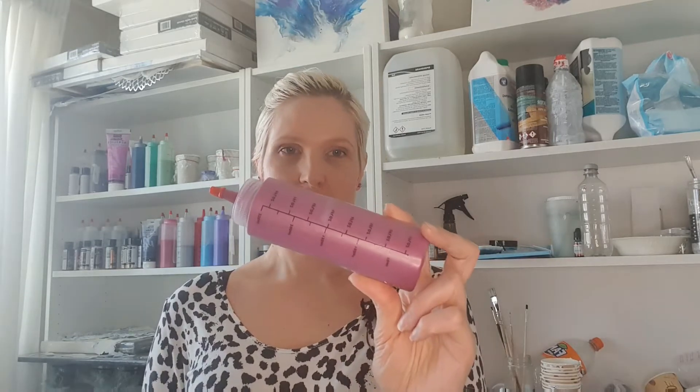Today I'm going to do a dutch pour on a 30x30 cm deep set canvas. The colors, including the base, are mixed with Ovatrol and water, and the base is going to be white — titanium white.